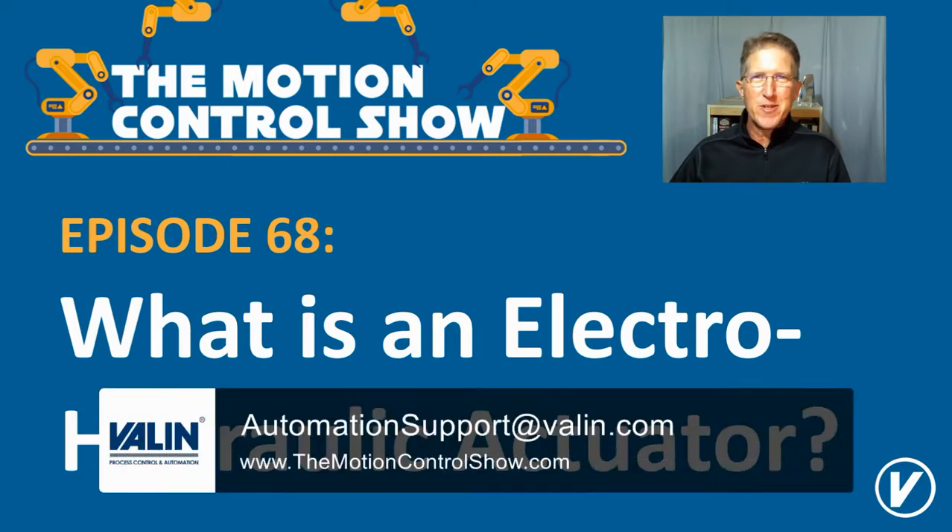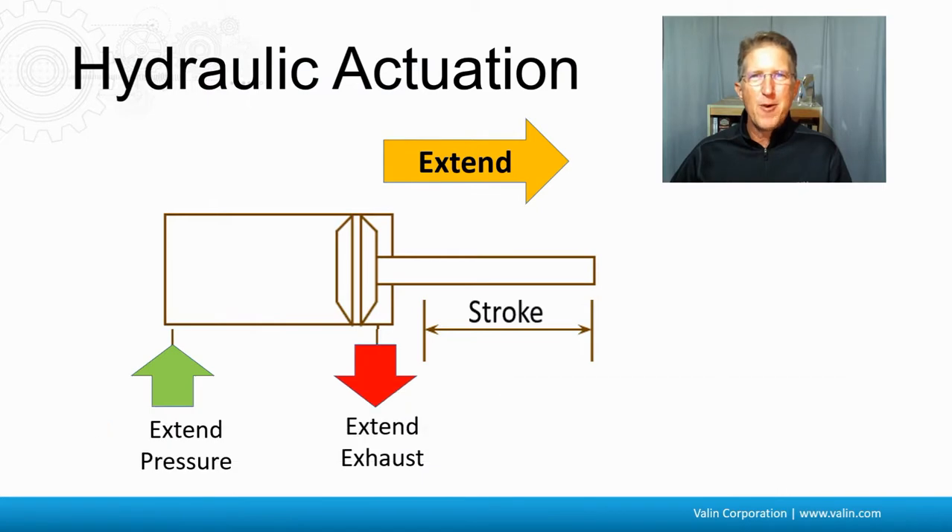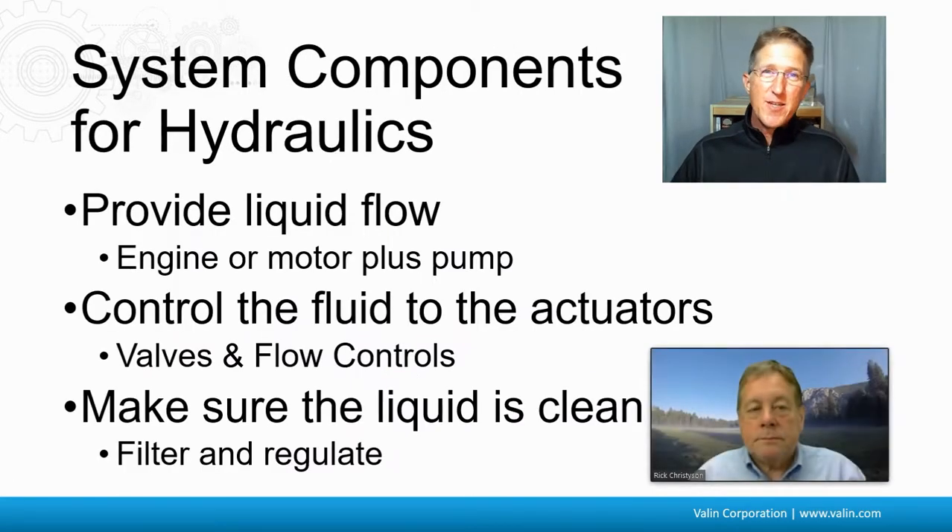I'm Corey Foster of Aalent Corporation. If you recall how a hydraulic actuator operates, the pressure comes in one side, it moves the piston, then that pressure is exhausted through another side, and that extends the rod. There are different system components needed for hydraulics, as shown here, needing to provide the liquid flow, control the fluid, and make sure that liquid is clean.